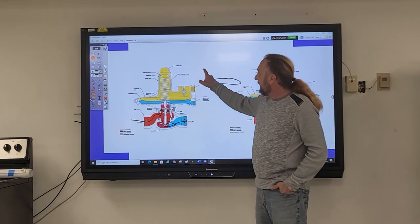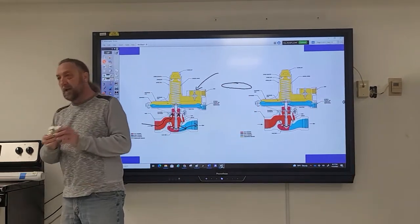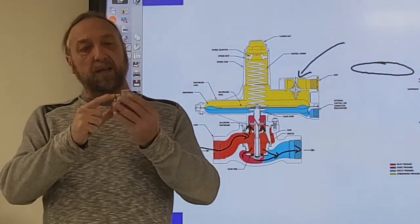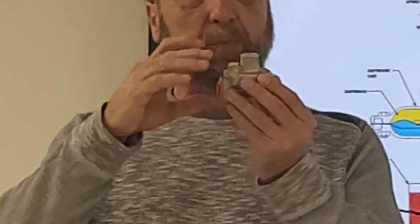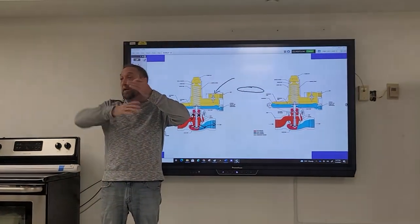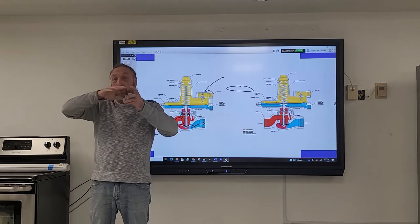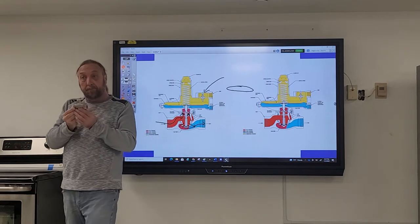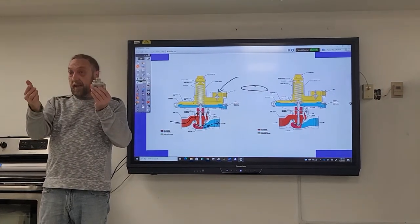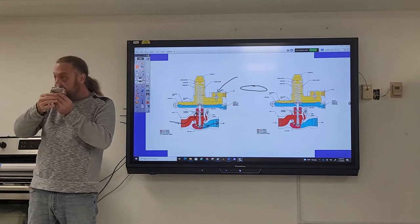Another component is the breather hole — the yellow cap on top. This cap allows the top side of the diaphragm to breathe. If it were airtight, the trapped air would create back-pressure preventing the diaphragm from moving freely. When the diaphragm goes up, it pushes air out through the breather. The bottom half of the diaphragm has the gas; the top half has no gas but needs to breathe. When pressure drops and the diaphragm goes down, air can come back in so it doesn't create a vacuum, allowing the diaphragm to move freely.